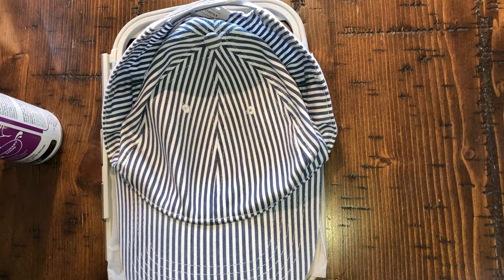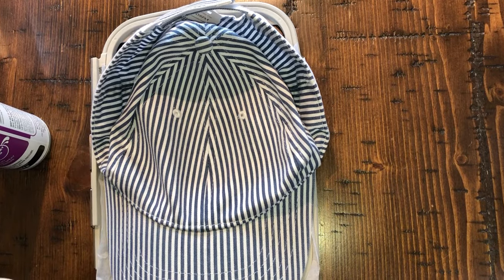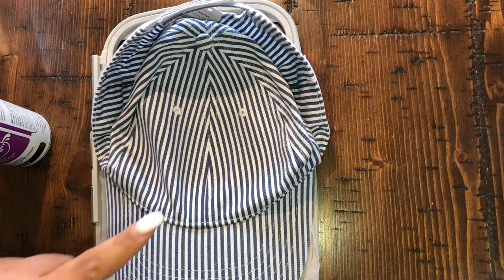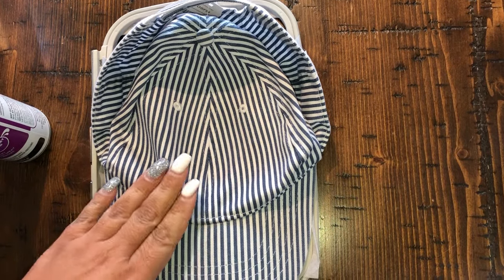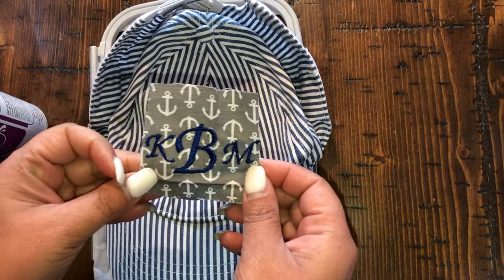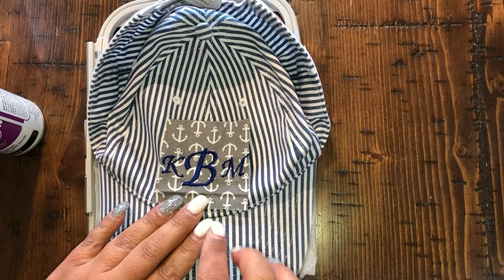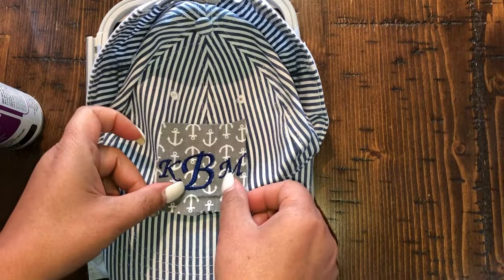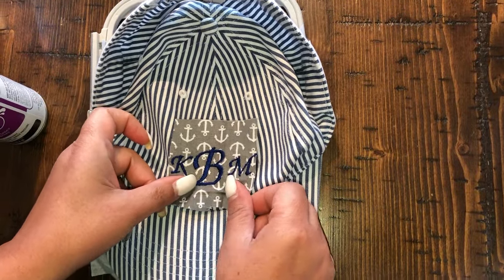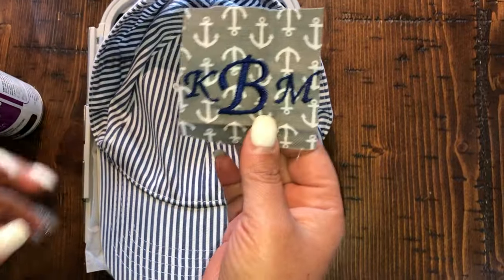Hey guys, welcome back to Crafting with K. Today I'm going to attempt to stitch my initials on this ball cap. I got this ball cap from Walmart, and before I start, I've already did a sample run of what I'm going to stitch on here. I did it on this piece of fabric so I can make sure that it wasn't too big, it was the right size, and it looked right.